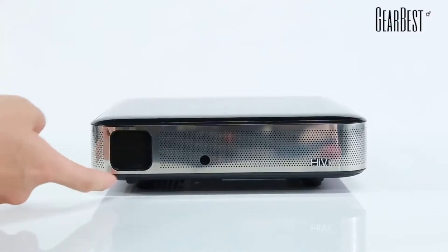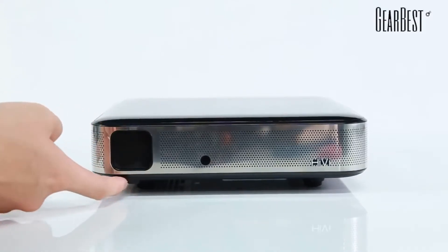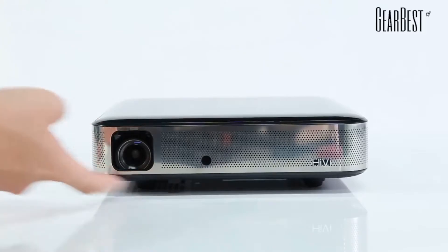Still in the front, you have a slider here at the bottom that you can slide left and right, and you should, to open the projector so the lens can actually project the picture that you want to project.